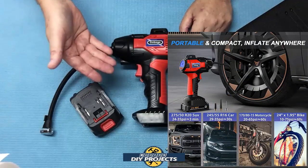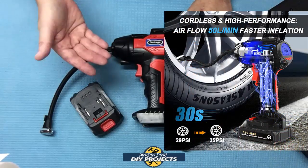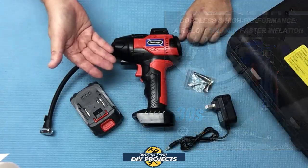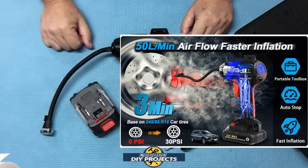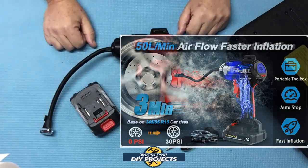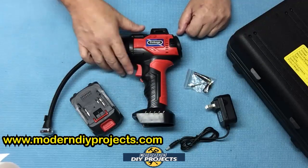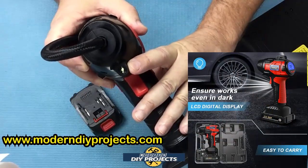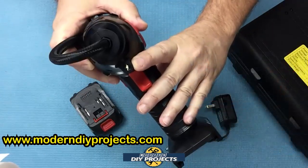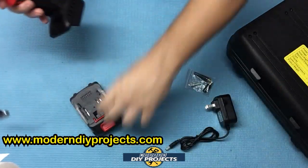This unit has a high airflow rate of 50 liters per minute, which they claim can fill a 245/55-16 or 195/55-15 tire in about three minutes. We'll see how that pans out during inflation testing. This unit also has a built-in LED light, which is helpful when you're working at night and can't see what you're doing.